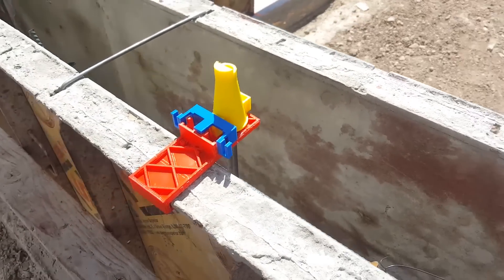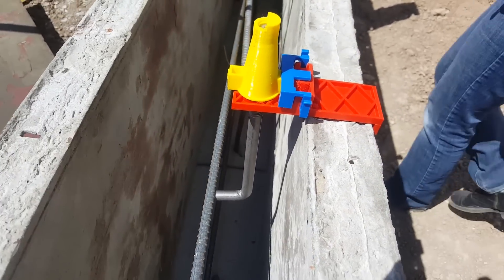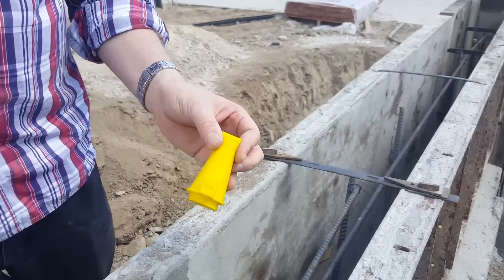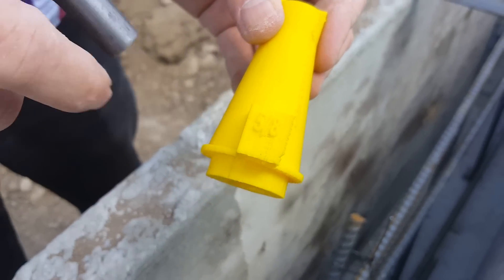What you see here is an anchor bolt setter, one of several different types. It presets the anchor bolt before the concrete is poured. It comes in three different parts. This is the ABS bolt cap. On the side of it, it is written 5-8, so it's a 5-8 bolt cap.